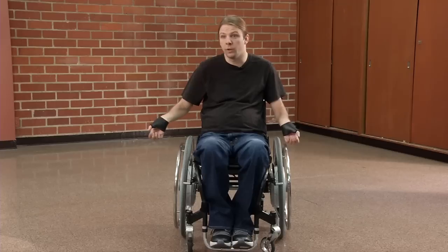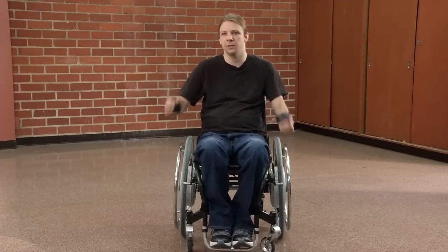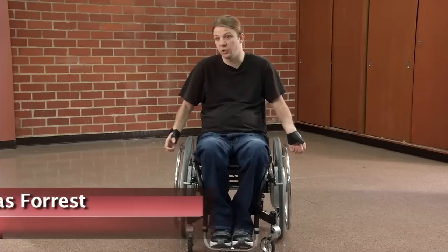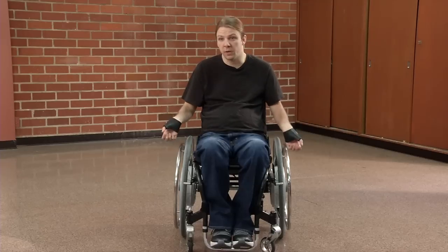One of the things as a manual wheelchair user that you run into, whether you're a paraplegic or a quadriplegic, is shoulder issues. You're constantly putting a strain, doing this repetitive motion, so you get repetitive stress from pushing a wheelchair every day. Also for me, I have limited use of my arms, so I'm overcompensating with some muscles.